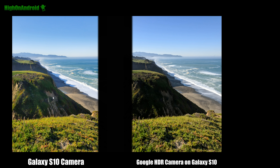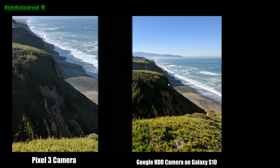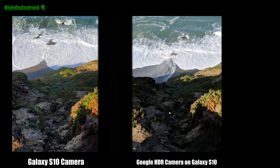Now let's move on to day shots, and this is where the Galaxy S10 camera actually shines. I would recommend using the regular Galaxy S10 camera during the day — you can see it does a ton better bringing out the shadows, while the Google ACR camera on the Galaxy S10 suffers in the darks, losing a lot of details. If you use the Pixel 3 camera, it does a little bit better and retains more details, but it's still a lot darker than the Galaxy S10.